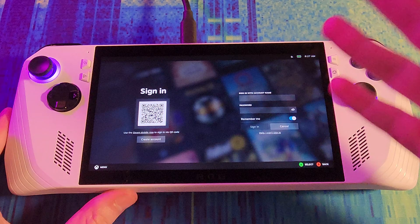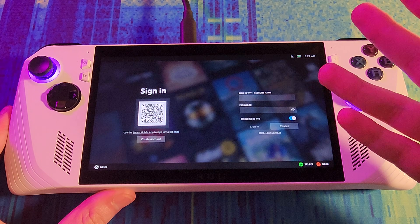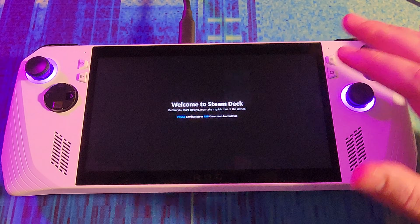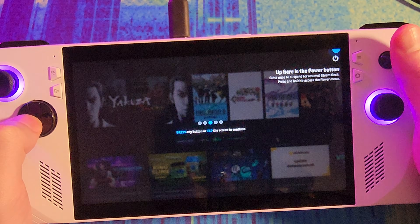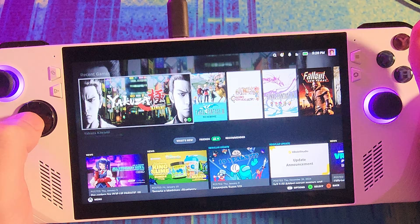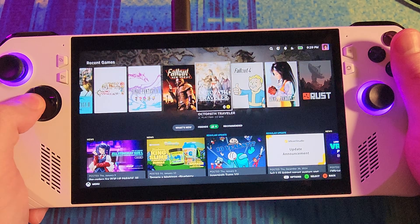I've connected to Wi-Fi and instead of being greeted with an awful Windows desktop, I'm greeted with Steam. I'll use my phone to sign into Steam. We've got Steam now, and it says welcome to Steam Deck, even though we're not on a Steam Deck. Power button, volume button. Have fun! Now it's just functioning like a Steam Deck.